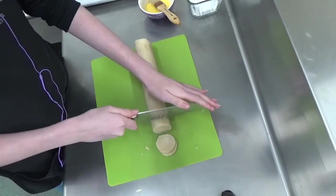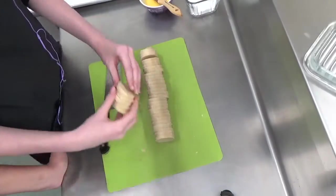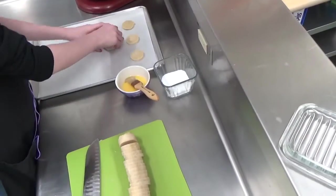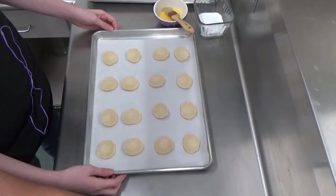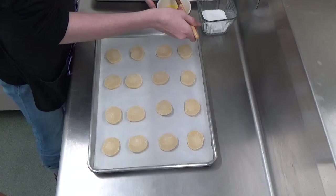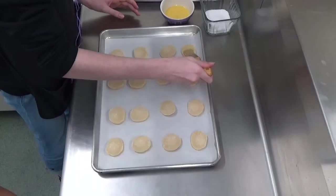Slice them all and have two baking sheet pans ready with parchment paper. Prepare an egg wash by cracking one egg and whisking it with a teaspoon of water. We're also going to use some fleur de sel or sea salt to sprinkle on top. Preheat your oven to 375 degrees, then brush the tops with the egg wash and sprinkle some salt on.